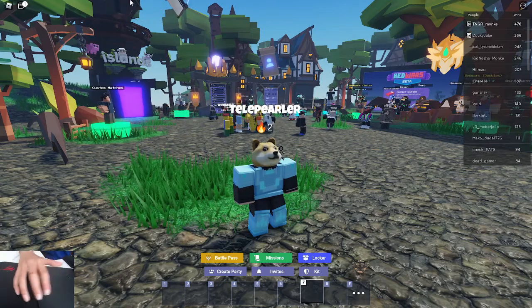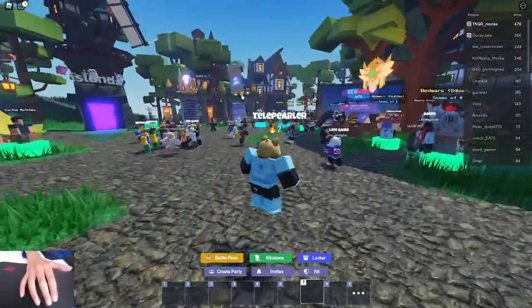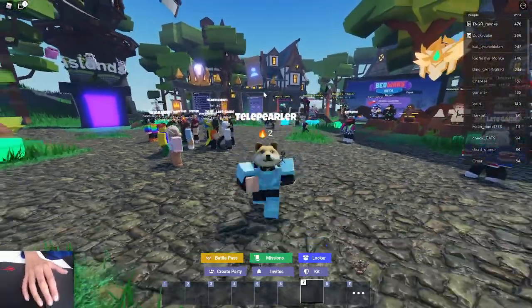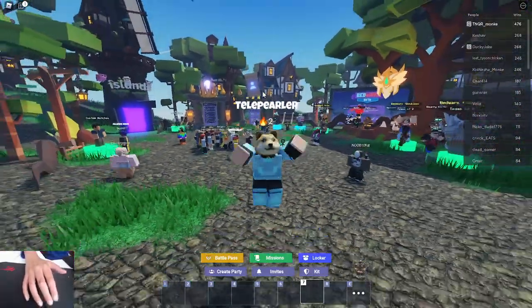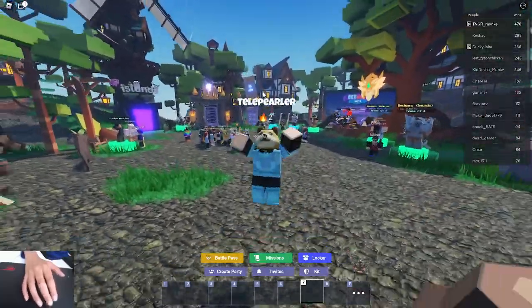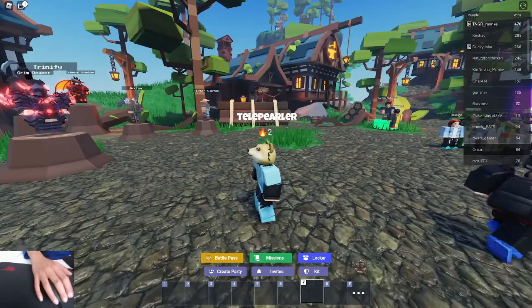I've got a hand cam set up. Let me know if you want hand cam — definitely not face cam. How about face cam when we reach 1k subscribers? We're getting near 100, so if you could subscribe that would be great. We only have like 40 more to go at the time of this recording.